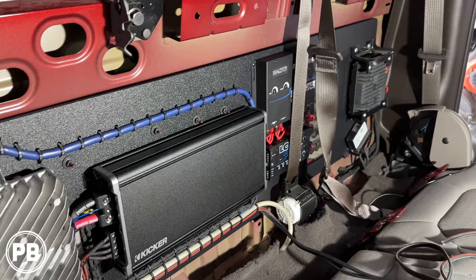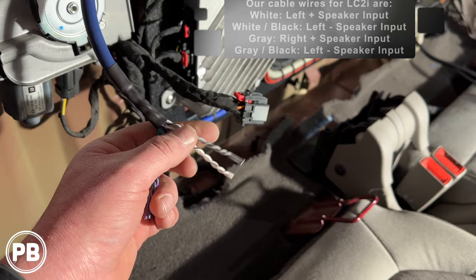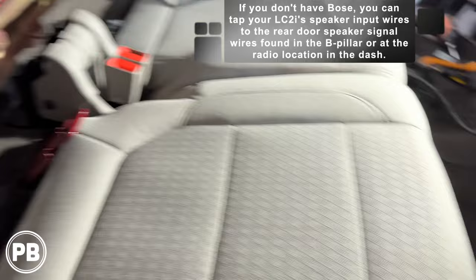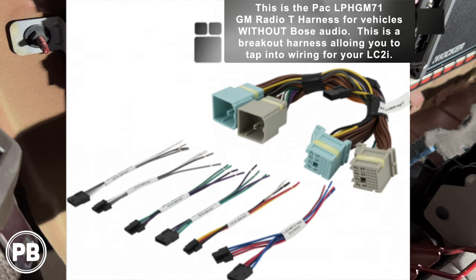Alright, so we got the amp rack all in — bolted up nice and clean. I really like it. We've got our sub wire out ready to go; we'll run it to the box and cut it to length. This is the input to our LC2i — we're not using purple or green, so we'll insulate those off. Left and right input — we'll combine it since it's a mono output. This is the main harness out of our Bose amp that we're tapping into. Now if you don't have Bose, you can actually tap into your rear door speakers in the B-pillars, pull the factory radio, or there's also a T-harness available — we'll link that in the description — which works for non-amplified versions of this truck.